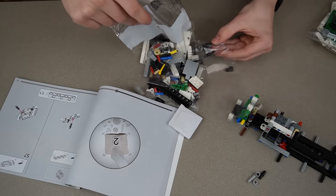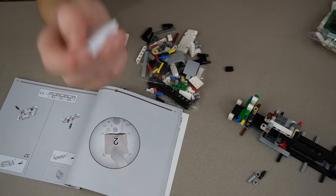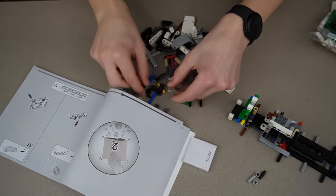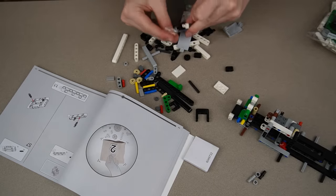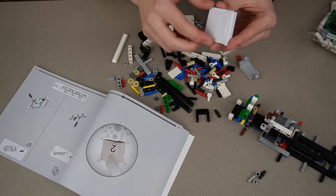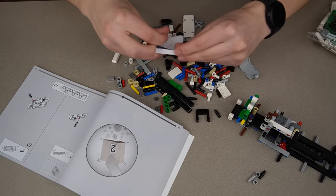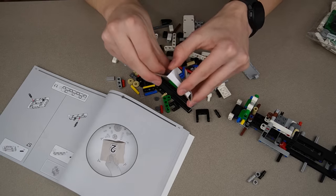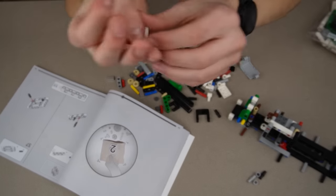There's a box in bag two, which means there's some sort of specialized piece. There are some extra pieces and it looks like I might be working on the garbage picker upper in this bag. Let's see what's in the box. Wow — it's a rubber band. All that for this super small white rubber band. I don't even know what this is used for in the set.